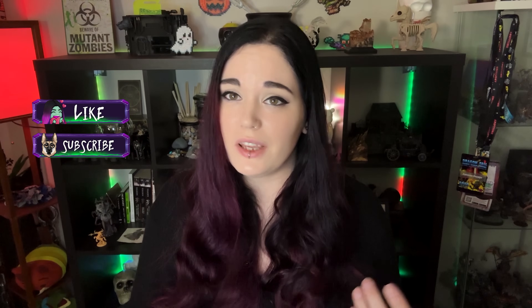Thank you so much for watching and I really hope that I inspired some of you to play around with fluorescents.